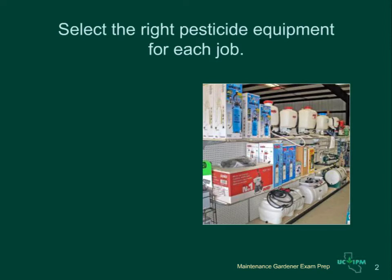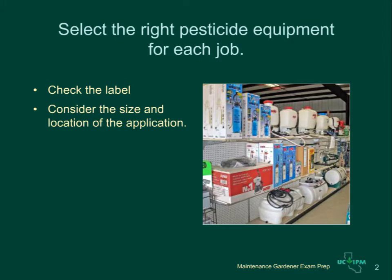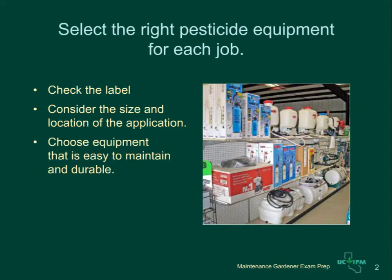Select the right pesticide equipment for each job. Check the label for information on which equipment is appropriate for the product you are using, and consider the size and location of the application area. When purchasing equipment, choose sprayers that are easy to maintain and durable. Caps on spray tanks should close and seal well, and hoses and fittings should resist leaks and drips.